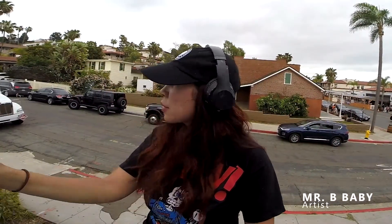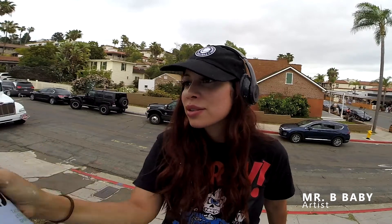I've been painting for most of my life. I've been doing murals now for four years professionally.